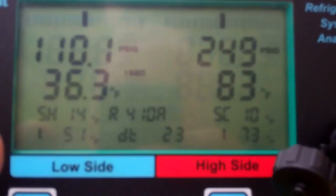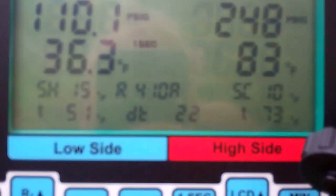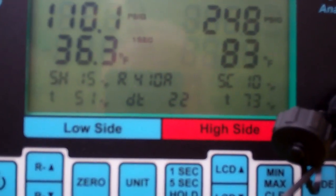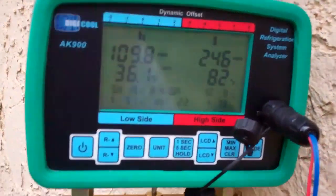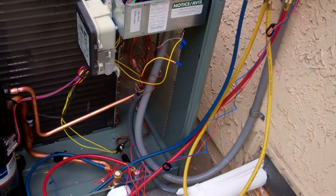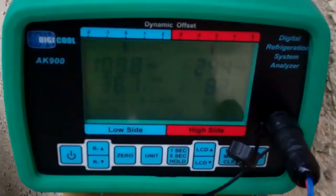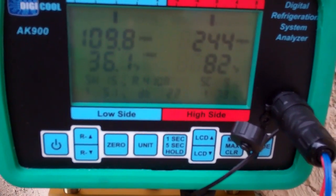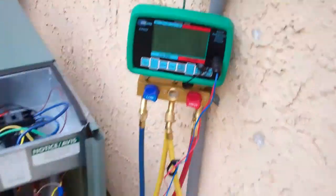Calling that good. Superheat is 14, under low load. Suction line liquid temperature is 73, so I'm cooling 10 degrees. Calling it good, liking the Digicools.